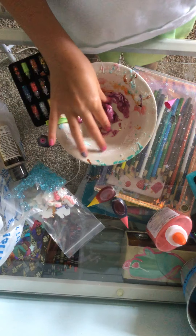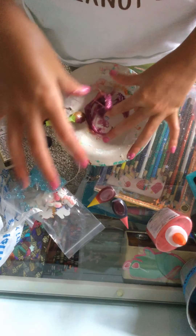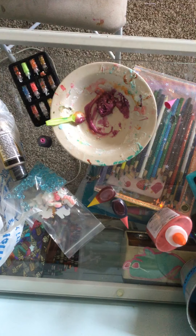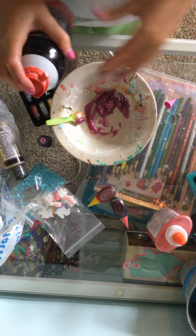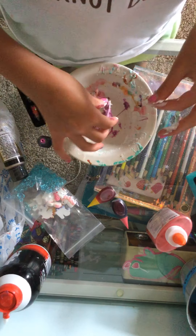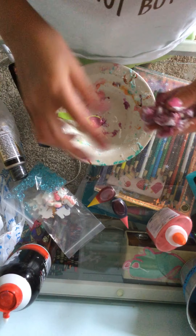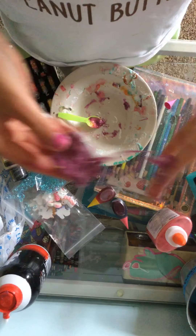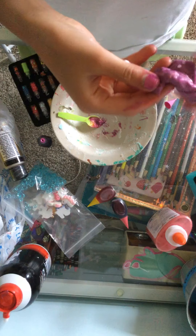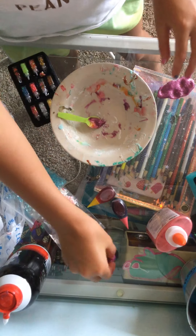I'm also going to add a bit of shaving cream so it can get a little bit fluffy. Let me get my shaving cream - now let's just add a little bit. I don't want that much because it's not a huge slime or anything. It's so pretty and it's purple metallic - look at all the glitter. I love this slime. So we have the first little mini slime done, because we are making a mini slime smoothie. That would be super cute.